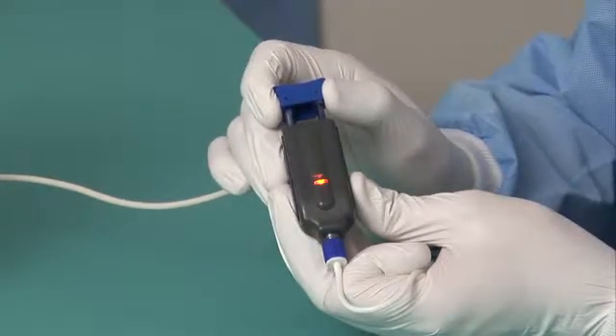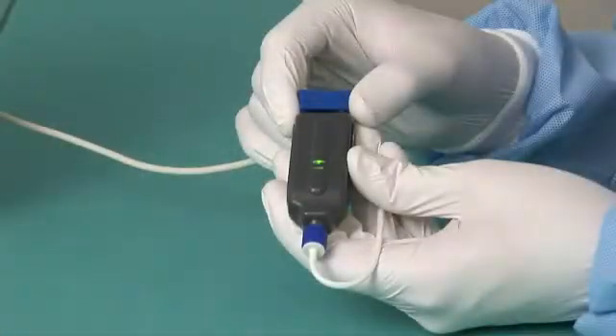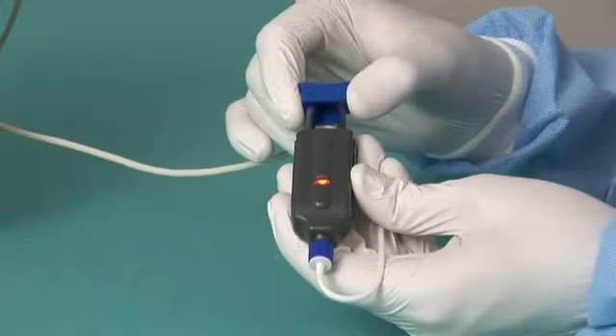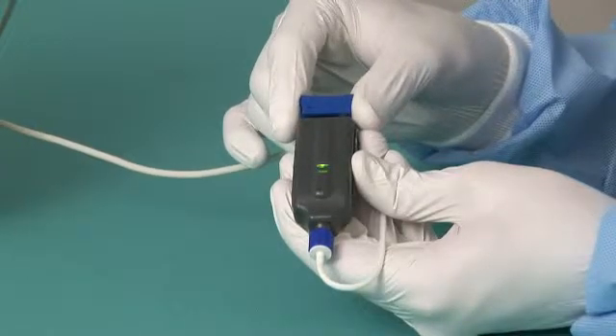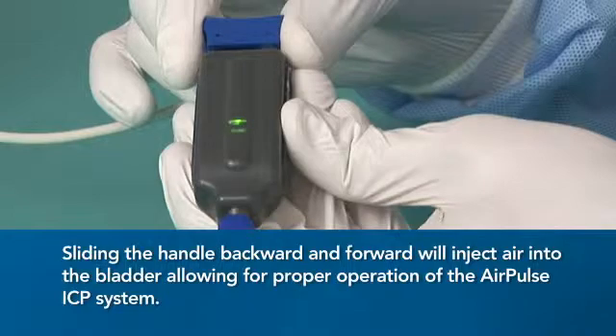Next, slide the handle on the AMS full forward. Slide the handle to the full back position, then slide forward again until you feel resistance. Pause and continue to slide the handle full forward. A solid green indicator light will display.